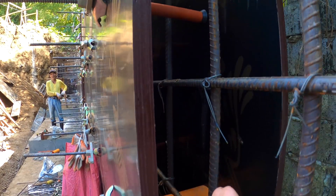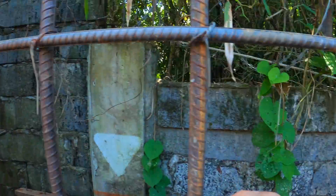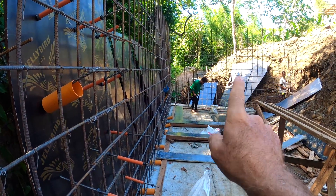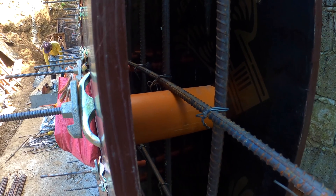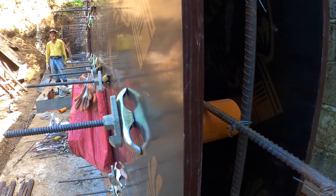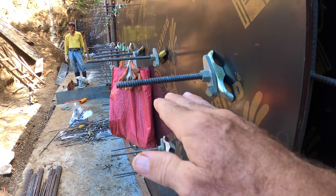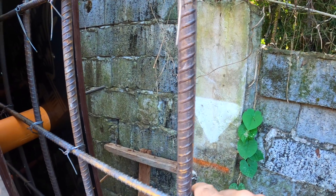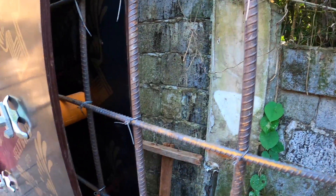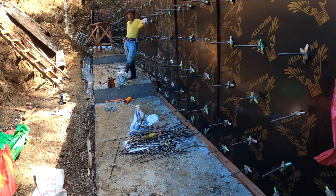They will pour this as one continuous monolithic pour all the way from one side, along the back, to the other side. That's what they're working on right now — getting the rest of the formwork installed. This larger pipe here — about three inches — is going to allow water not to pool on the property. It acts like a drain. If the water table rises, it allows water to move down to the existing perimeter wall and out to the creek on the other side. There will be no holding up of water and no flooding issues on the back of the property.